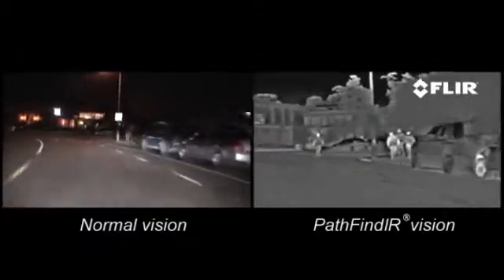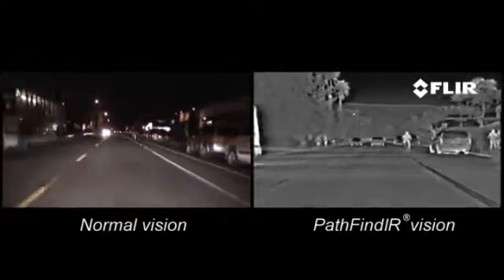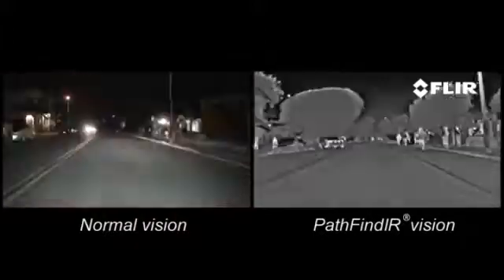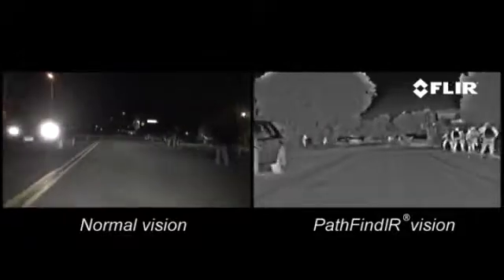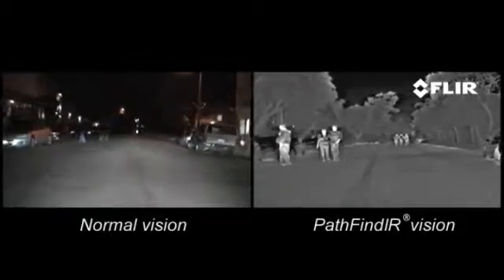The Pathfinder allows seeing up to five times further than standard headlights. Although some premium car manufacturers like BMW are already offering the Pathfinder as an option on selected models, it can also easily be installed in existing cars, trucks, buses and other types of vehicle. The aftermarket installation of a Pathfinder in a BMW X5 is just one example.